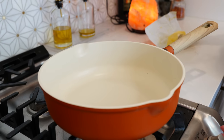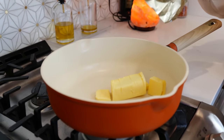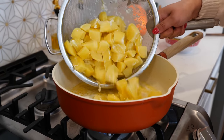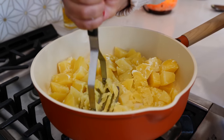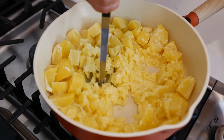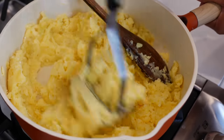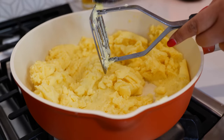Now it's time to place your burner on medium heat and allow one stick of butter to melt with one-fourth of a cup of heavy whipping cream — you can also use half and half. Next, add your potatoes, turn your burner off, and start mashing. And boom — done!